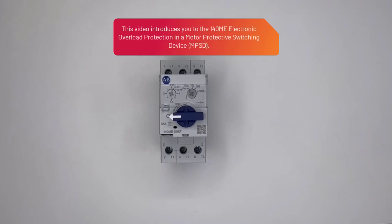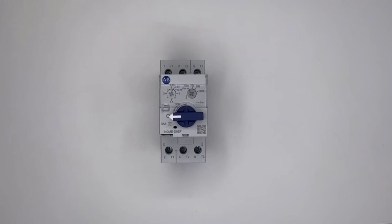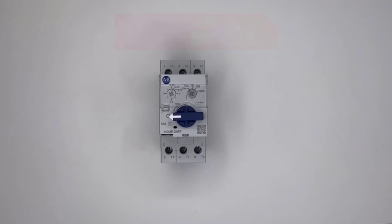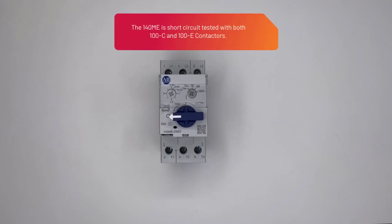This video introduces you to the 140M-E electronic overload protection in a motor protective switching device. The 140M-E serves as an MPSD with both short circuit and overload protection, and is short circuit tested with both 100C and 100E contactors.